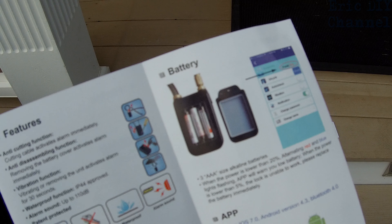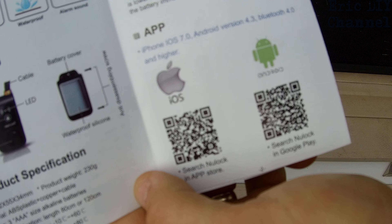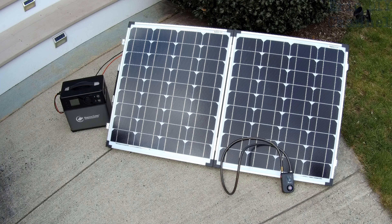They give you a sketch map and instructions to put the batteries in. You also have to download the new lock app to make this work. It's called a smart lock because it has many different uses and it uses the app.